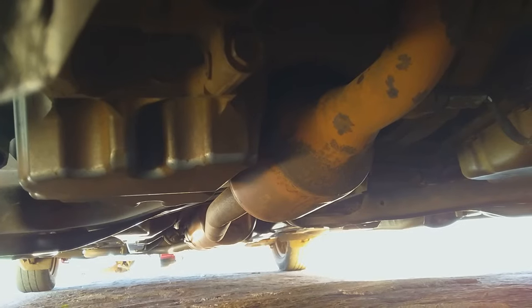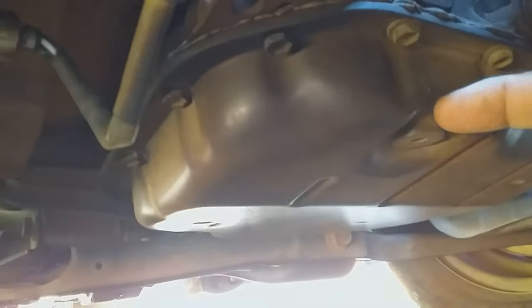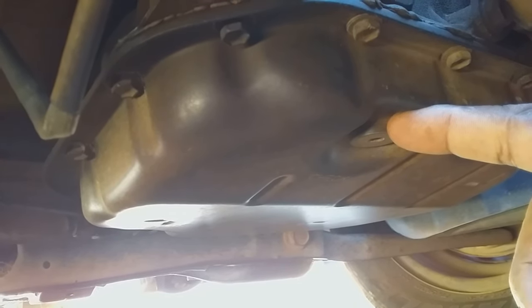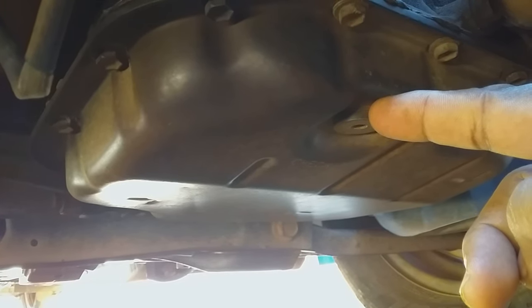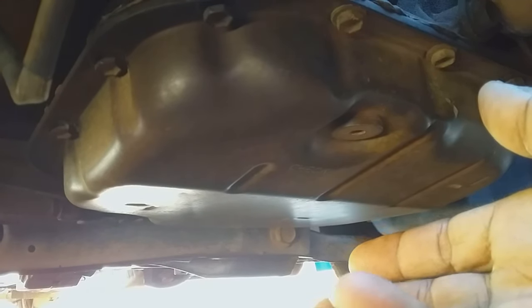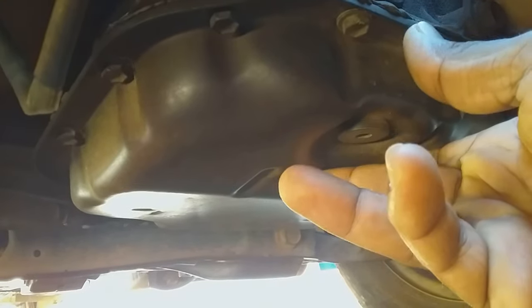This is where the transmission is under the vehicle. There is a plug right here, and what you can do is open it, but you will have to have a catch can under here because there may be some fluid that will leak from the plug into the catch can, and you don't want to lose that fluid. So ensure that you have a catch can.